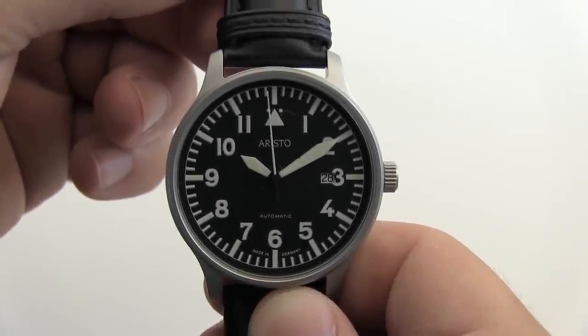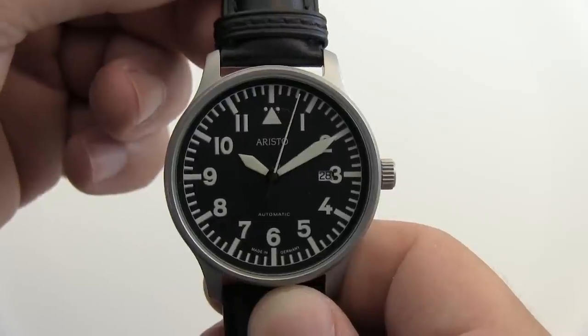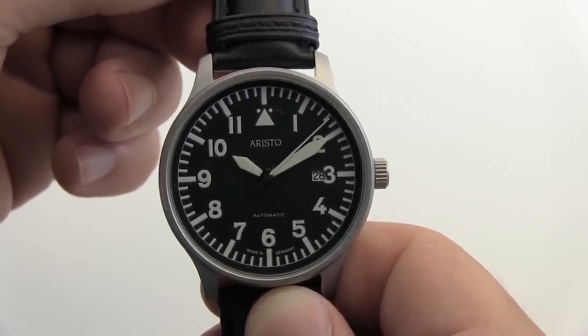How are you doing everyone, this is Dominic from longislandwatch.com. Today we're looking at the Aristo 3H114 42mm Aviator Swiss automatic watch.